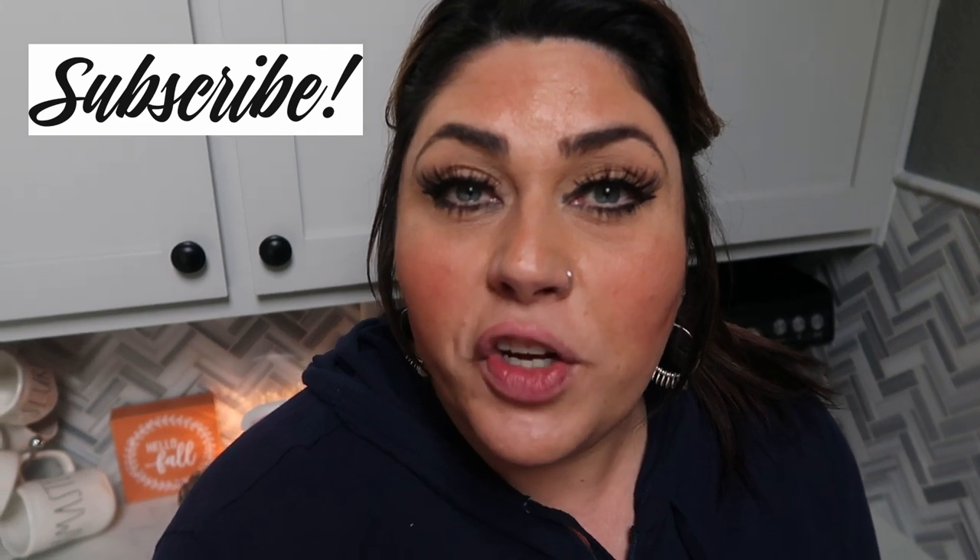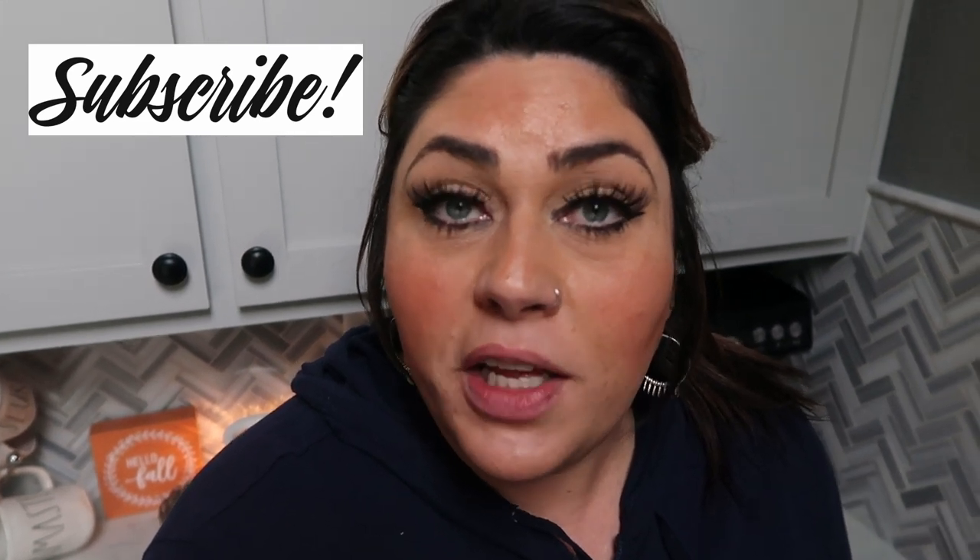If you enjoyed this, please thumbs up this video — it really helps out my channel, puts it in the YouTube algorithm, and overall helps me out tremendously. If you're new, I'd love it if you would subscribe and hit that little bell so you're notified every time I upload. You don't want to miss a video. Comment down below — let me know if you're going to try this recipe and if you're enjoying this spin on my comfort food series. Thank you so much for watching, and I'll see you in my next video!